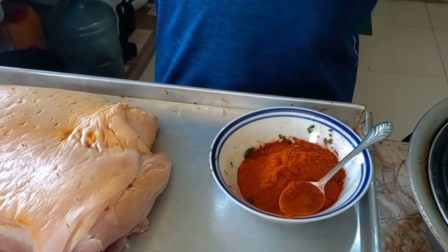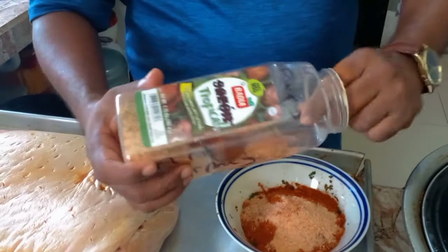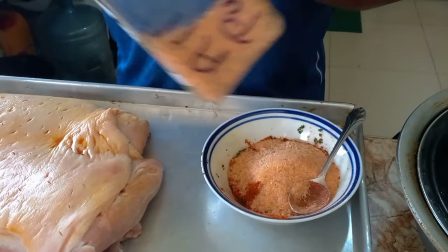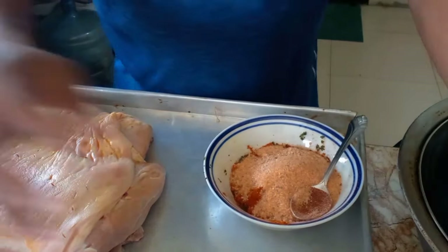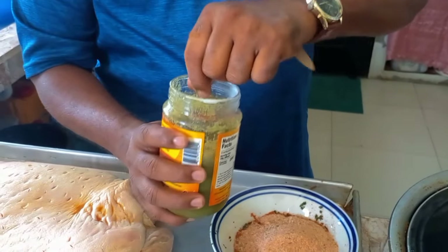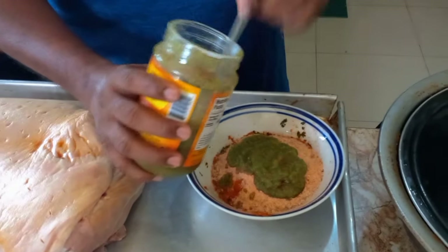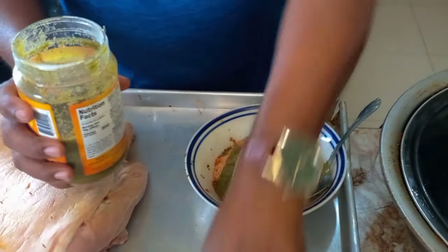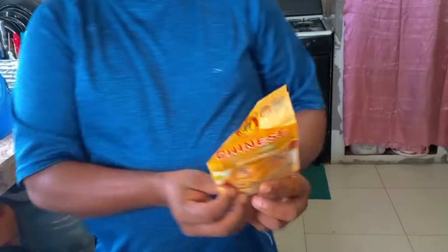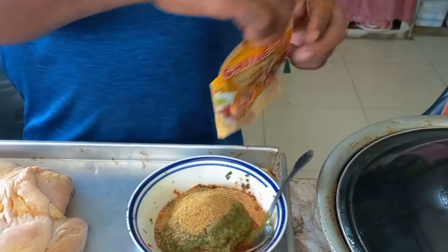Some all-purpose seasoning — three tablespoons. Then some green seasoning. This green seasoning has shadow beni, pimento, garlic, ginger, and hot peppers — five spoons of that. Now some Chinese seasoning — about a tablespoon and a half.